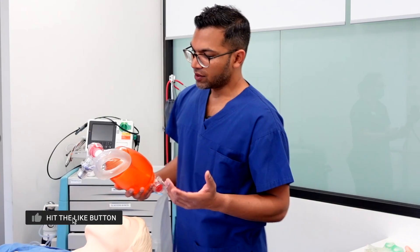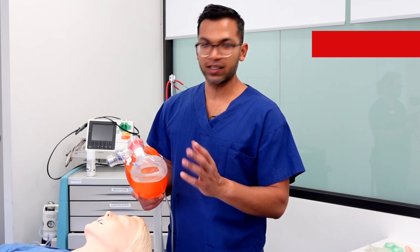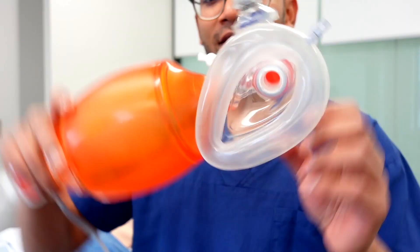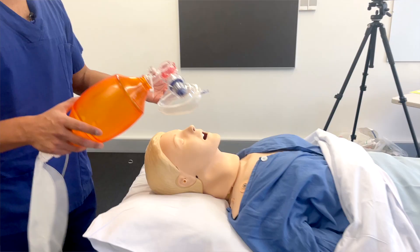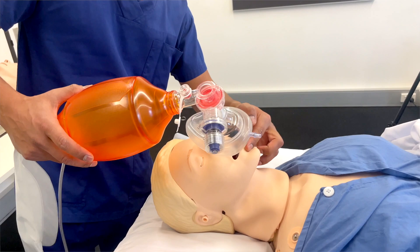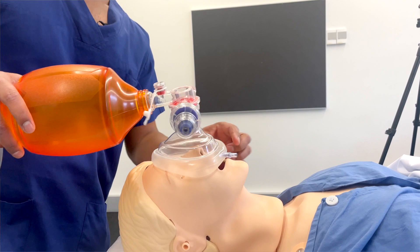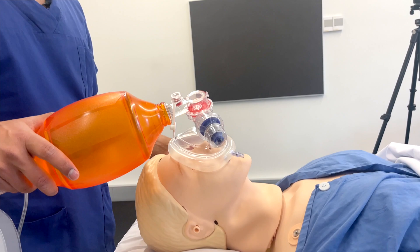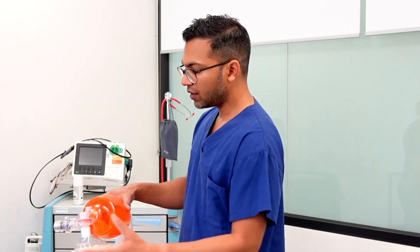Now, how do we get a good seal? Each face mask is slightly different, but I want to give you the principles so you'll know how to fit any mask. The pointy end goes on top of the bridge of the nose and the flatter part sits just in the groove above the mental prominence. If the mask is too large, it hangs over the edge and leaks; if too small, it won't cover the mouth properly. Your mask should fill the bridge of the nose and the groove just above the mental prominence.